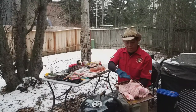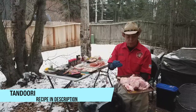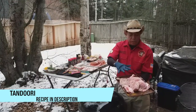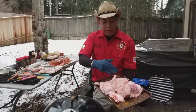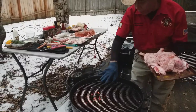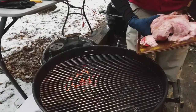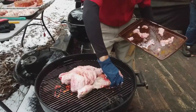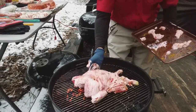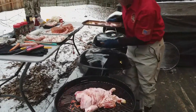I have the tandoori turkey, which is an Indian style turkey for the bird portion of the shoot. It's basically turkey that has some curry powder, my chicken rub, and some sour cream on it. Look at the pit — it has coals on the left and right side. The middle portion here is kind of cool, so I'm going to put the bird right here, and we're going to smoke it for about an hour, an hour and a half, and get to about 165 degrees.